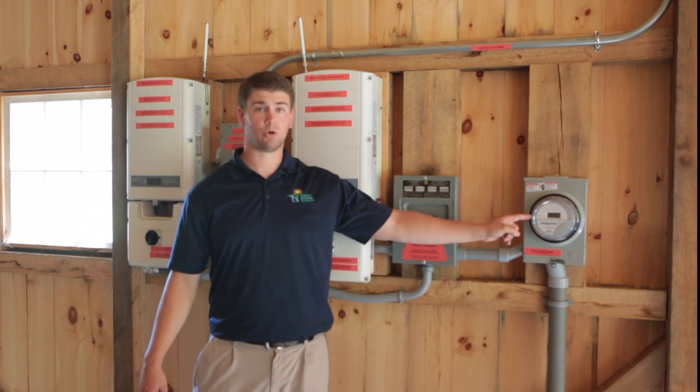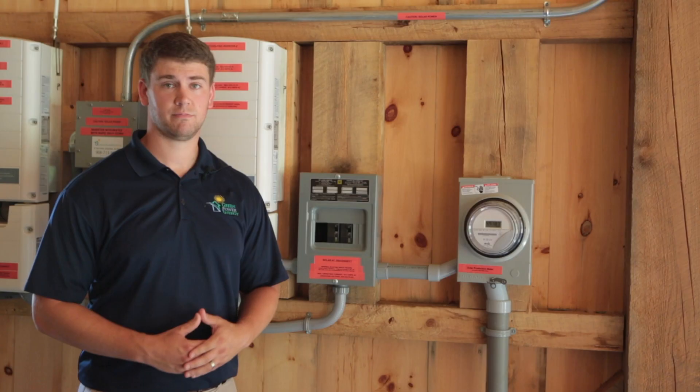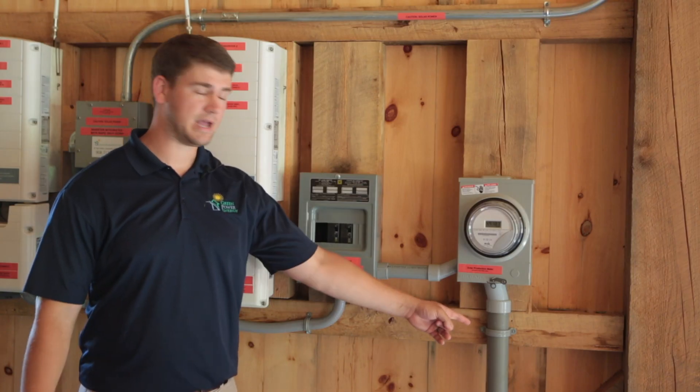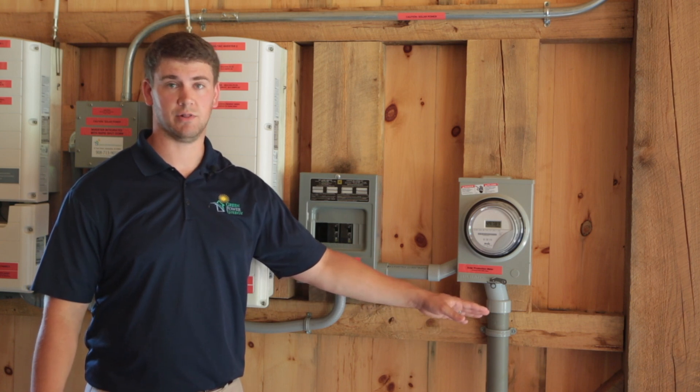From here you will go through the SREC meter. The SREC meter is measuring your system's lifetime production, and from there we go down the conduit where it then enters into the ground and meets up eventually with the utility line.